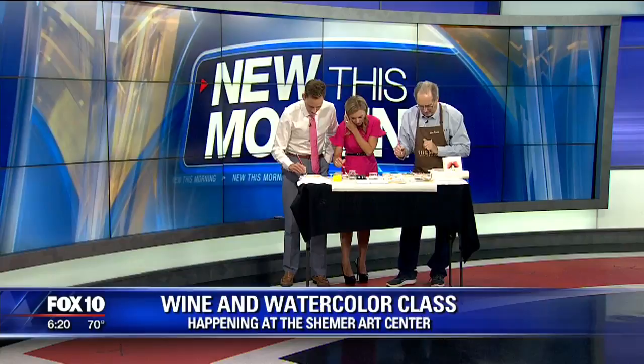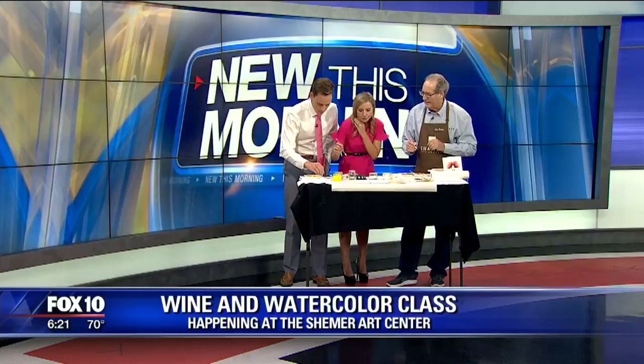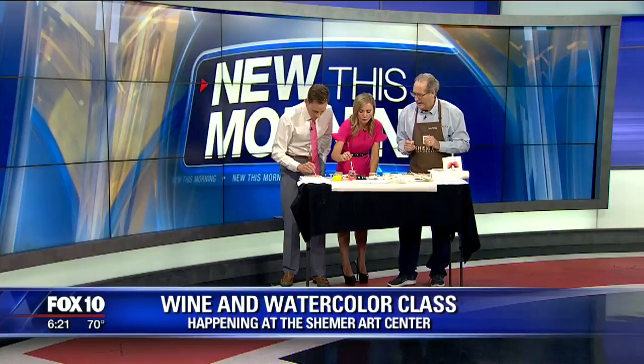We have lots of different classes there — ceramic classes, all kinds of different fun classes. Different kinds of oil and acrylic classes at the Shermer. It's a building that was built in 1919 — it was one of the first buildings in the city. We've got to purchase it for the city so we can have art classes and studio work there. There's a wonderful gallery of paintings there — it's just a wonderful place to visit. After people have been there, they feel like it's a home.